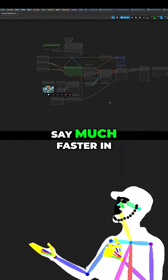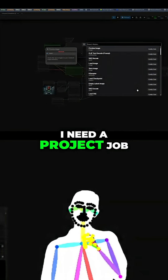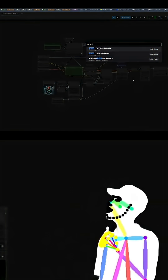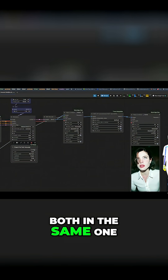Okay, we're gonna make a much faster inversion 1.5 — this should be interesting. Oh, I need a project file generator. We'll just put them both in the same one.